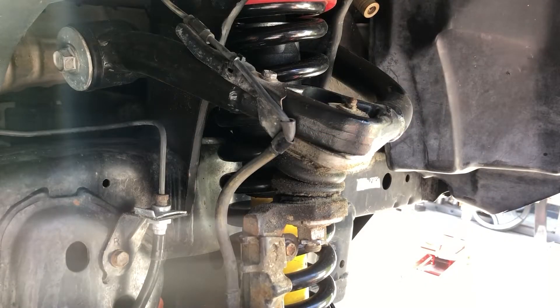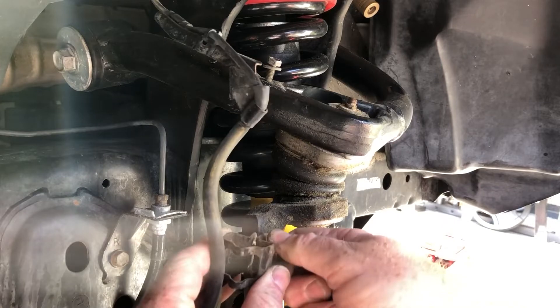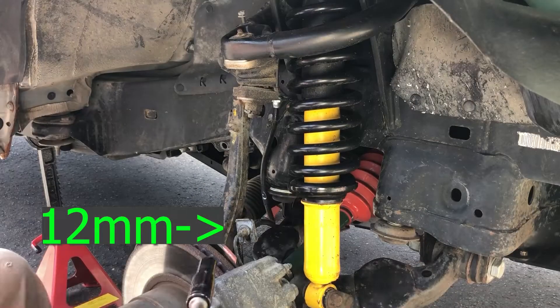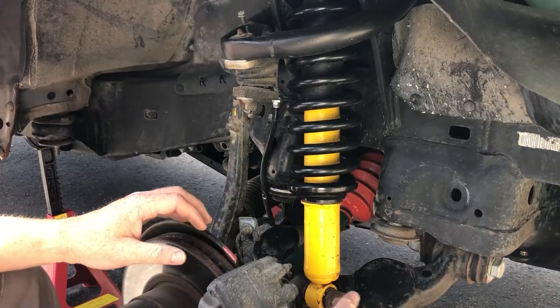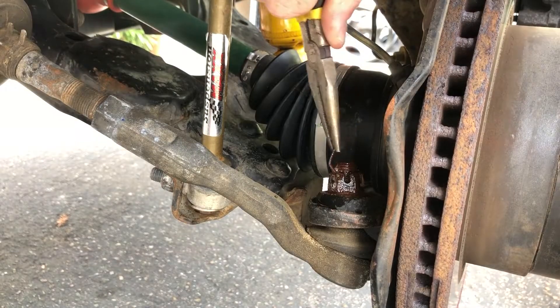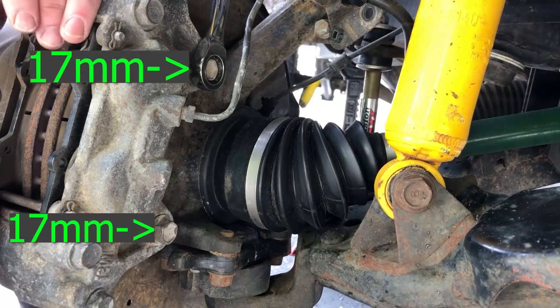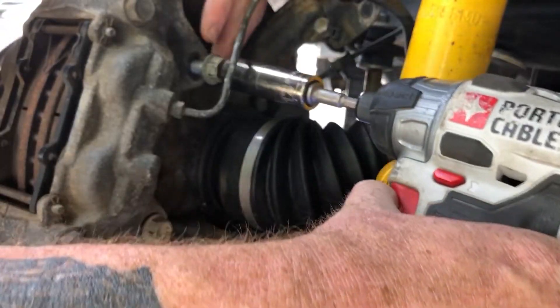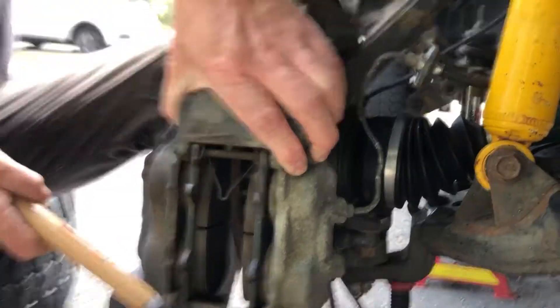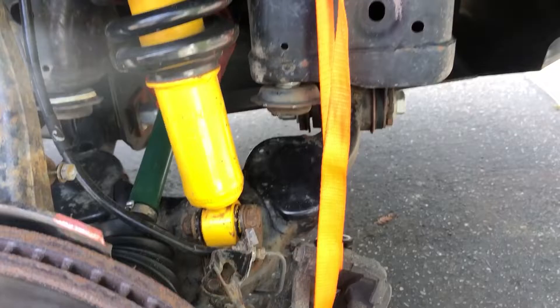Next we're going to move on to the speed sensor wire — we've got two bolts holding that on. And one more bolt holding on the bracket where the hard brake lines meet the soft brake lines. Then we're going to support the brake line at the caliper and just bend it out of our way a little bit. Tie rod ends are next. We've got two bolts holding on the brake caliper — go ahead and remove the caliper and hang it from something. I used a cargo strap. You just don't want any tension on the brake line itself.